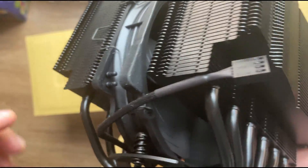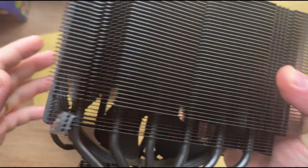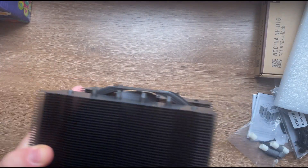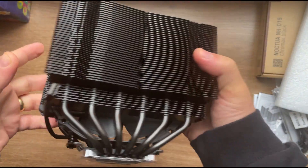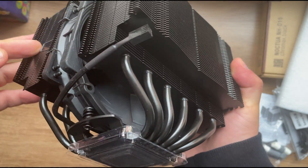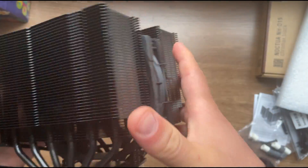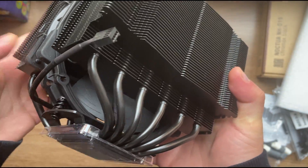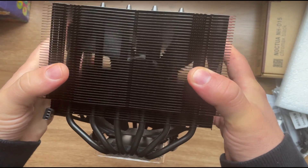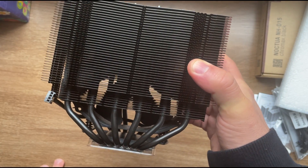That's about it for the Noctua NH-D15 unboxing. Please don't forget to subscribe to my channel and watch the next video tutorial where I'll install this cooler on an AMD motherboard with a Ryzen 5 3600, which is what I have right now. I hope you enjoyed the video — give it a thumbs up if you did, and subscribe to my channel. Ciao!